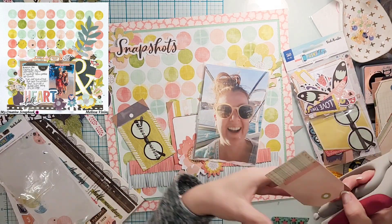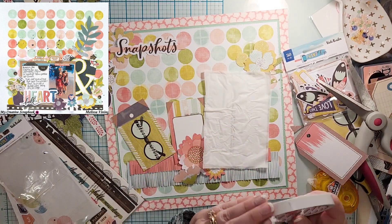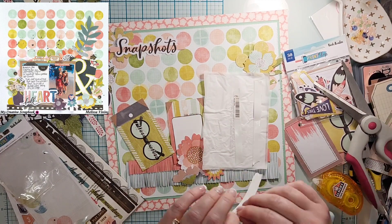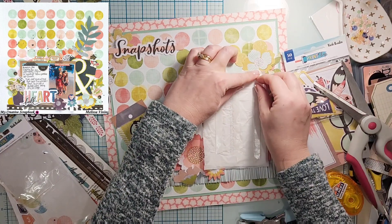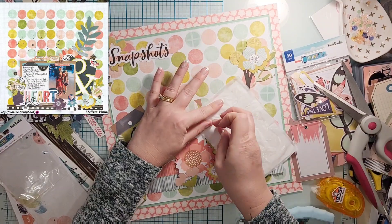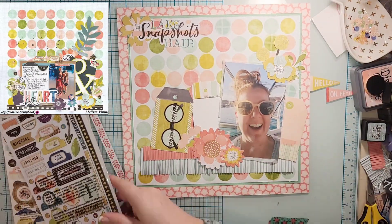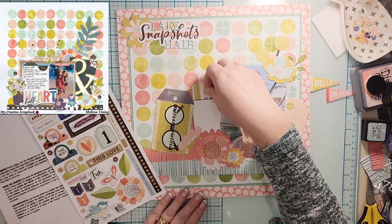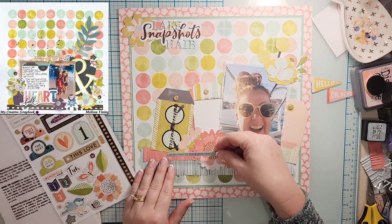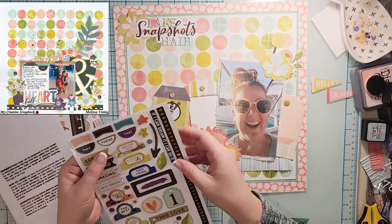When in doubt I go to my trusty tissue paper, usually in white, to back the photo. Sometimes when I use my tape runner on tissue it tears it, so I used tear tape on the back instead. I went off screen and glued everything down. In addition I added the rest of my title — it says 'Lake Hair Snapshots.' I took a little selfie with my lake hair; you can see my double chin but it's a little in the shade, so I was like, you know what, I'm gonna scrapbook it.